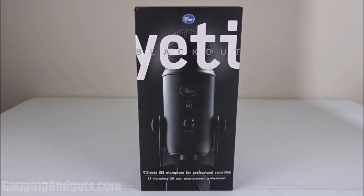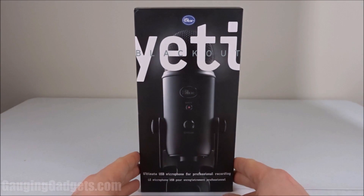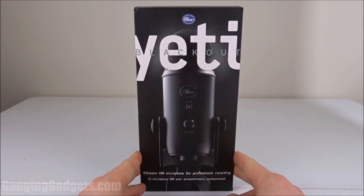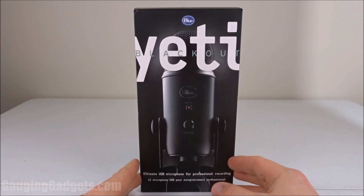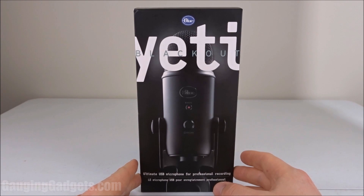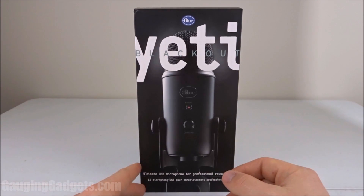Hey guys, welcome to another Gauging Gadgets review video. In this video we have the Blue Yeti USB microphone. What this is is a high quality microphone that plugs into your computer via USB. It features several different modes, so you can do omnidirectional for ASMR or just do regular recording for voiceovers and stuff like that. That's how I'll be using it for tutorials.